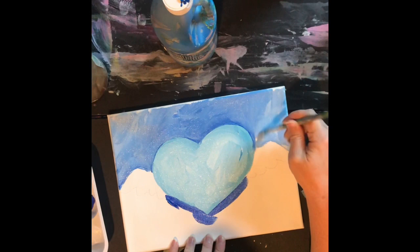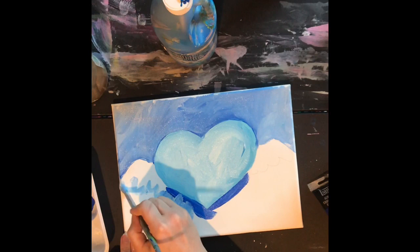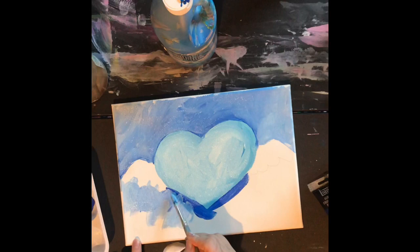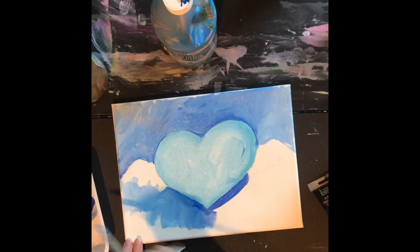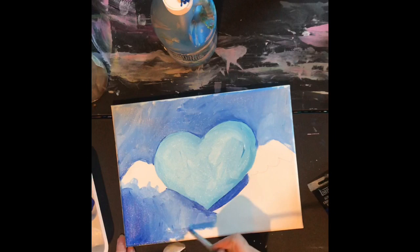I'm using acrylic paint right now, but you could use whatever you have. If you don't have acrylic paint, you could use watercolor. If you don't have any paint at all, you could use markers or crayons and still just use the blue crayons or the red and pink crayons or whatever. Whatever you have. Limited palette is not about the medium you're using — it's just about choosing one or two colors.